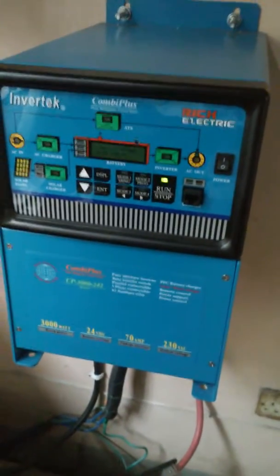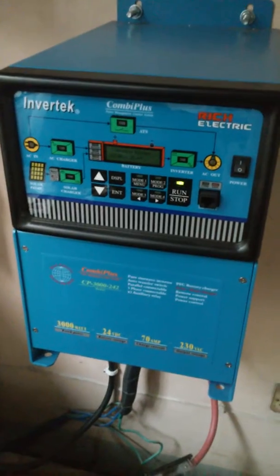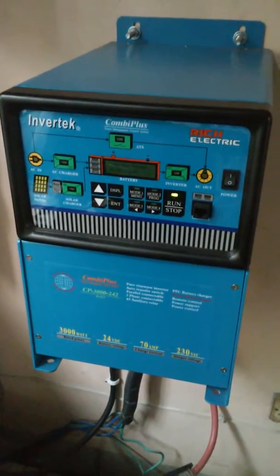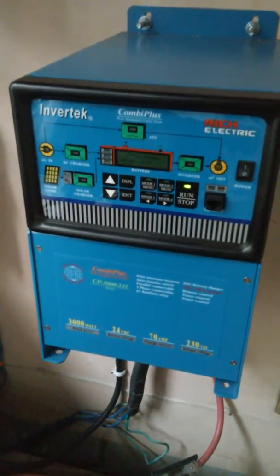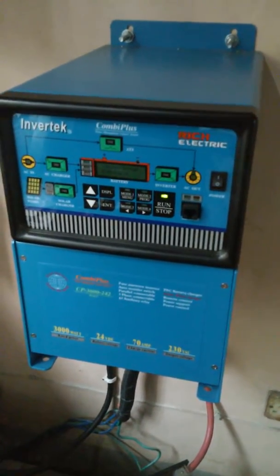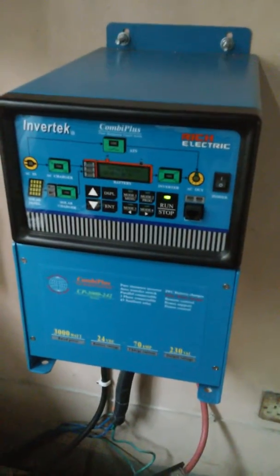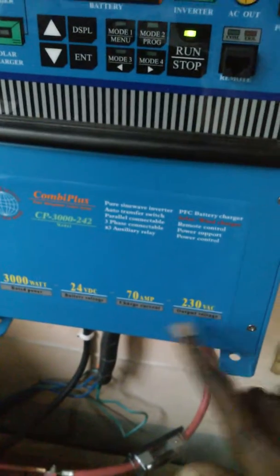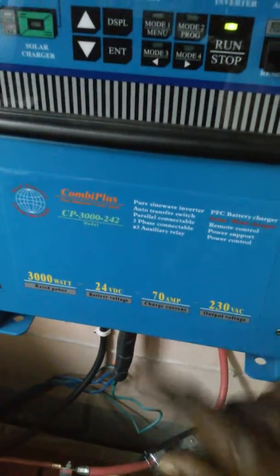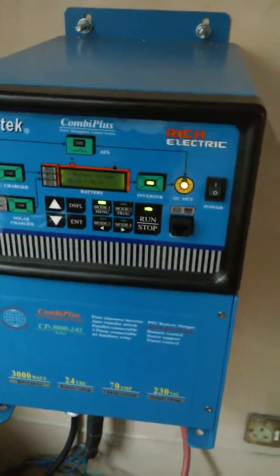Let's start with the inverter. This is an inverter by Rich Electric. It's a very expensive inverter but it does things that other inverters aren't able to do. If the voltage is too low, it's able to use NEPA voltage to charge the battery while continuing to supply 230 volts. If you have a low generator and there is a surge load on it, it will carry that surge load until the generator is able to carry the entire load. It's 3 kilowatts, has a 70 amp charger, and produces 230 volts — which I can also change to lower. The menu is very complex but it's a very powerful inverter.